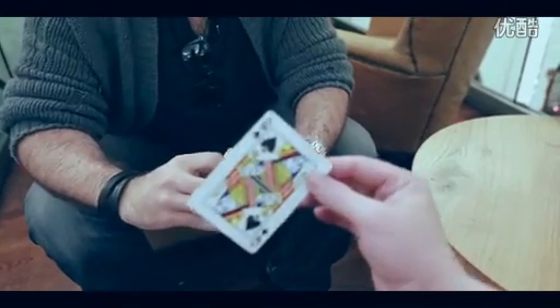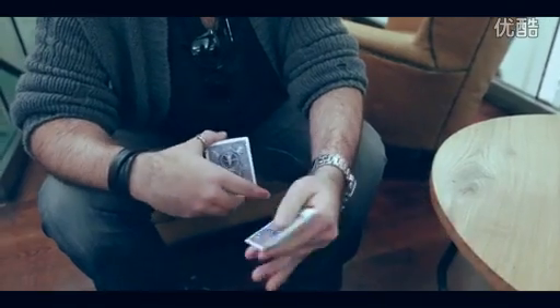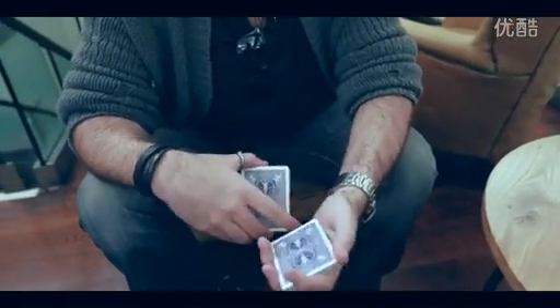Now this card can be signed, can be whatever you want, burned out, but for now we'll just leave it in the middle. And you just need to remember this. Remember it? Cool.